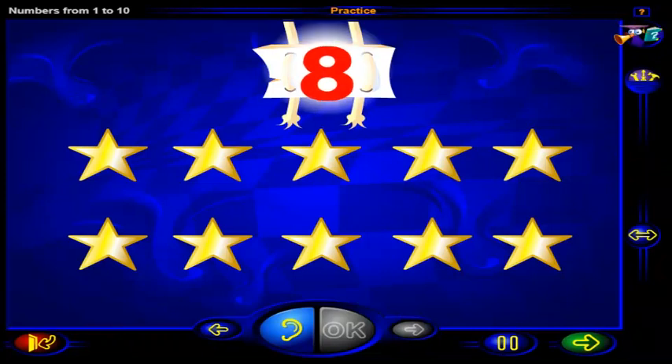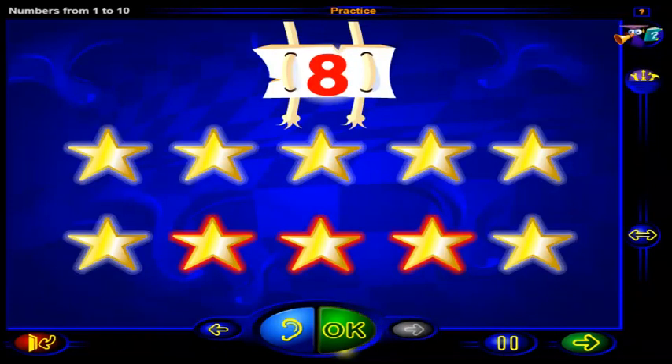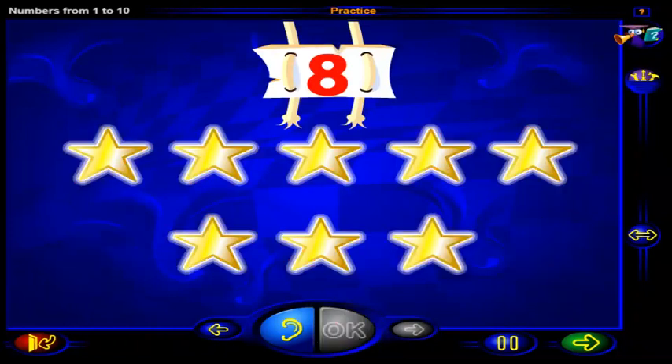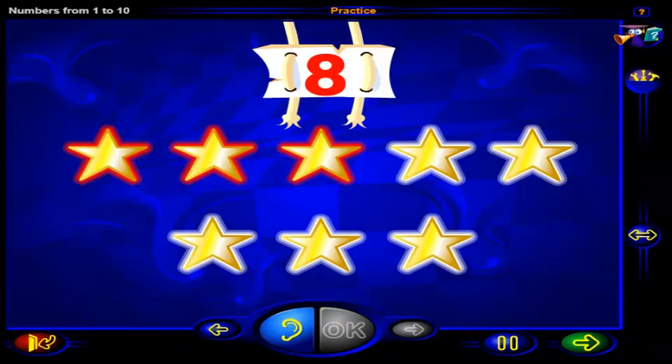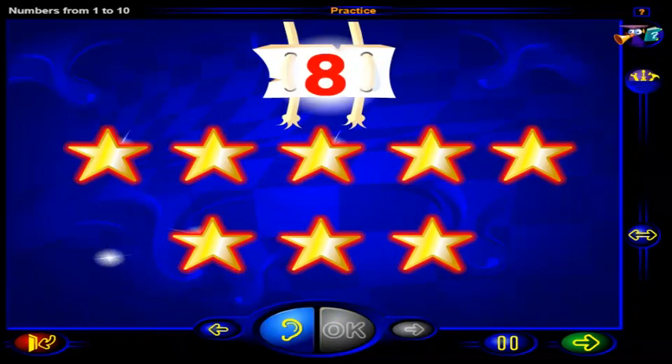Click on this number of stars. When you're done, click OK. That's it! This is the number eight. And here are eight stars. One, two, three, four, five, six, seven, eight. Eight twinkling stars.